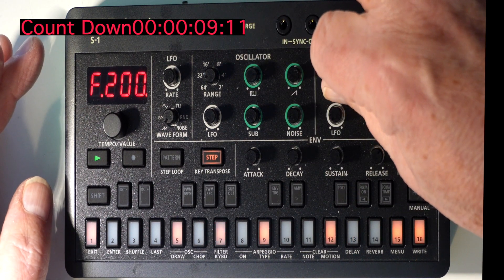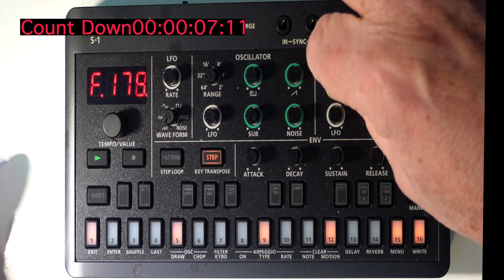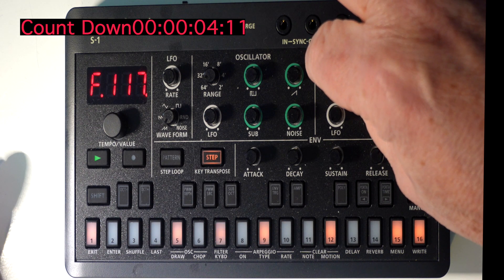After moving the oscillator slightly and changing the filter right down, you can hear that — there's bass number two.